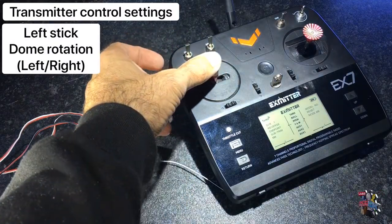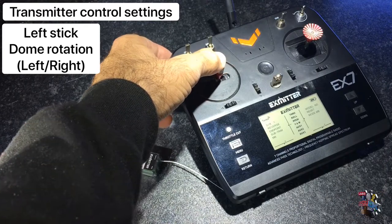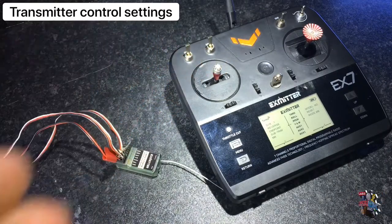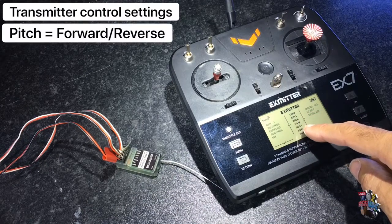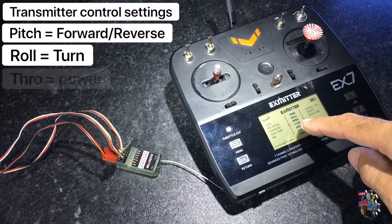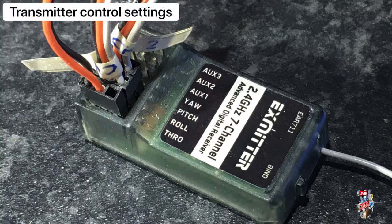The left stick we use for dome rotation. Setting up a dome motor follows the same principles as shown already. On the transmitter screen it shows the pitch, the roll, and the throw — these relate to the terminals on the receiver.